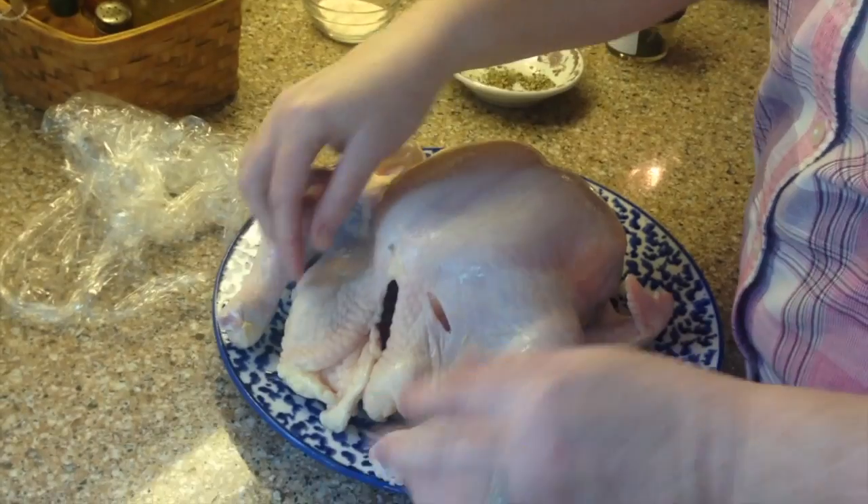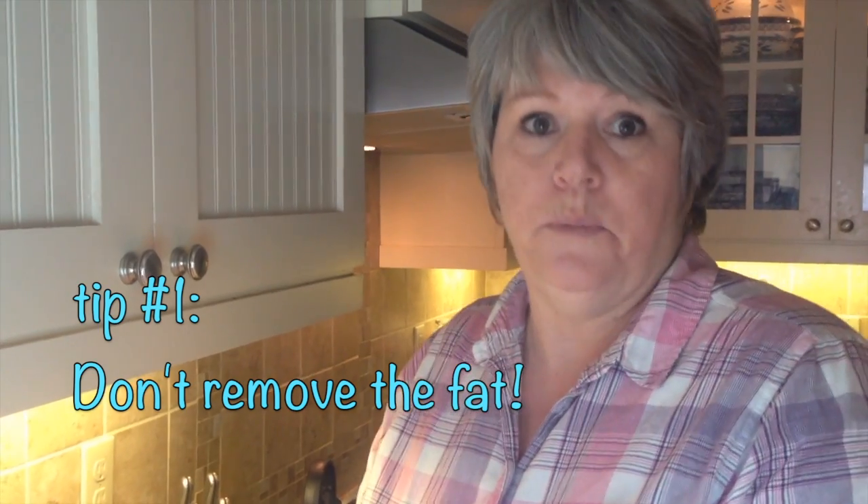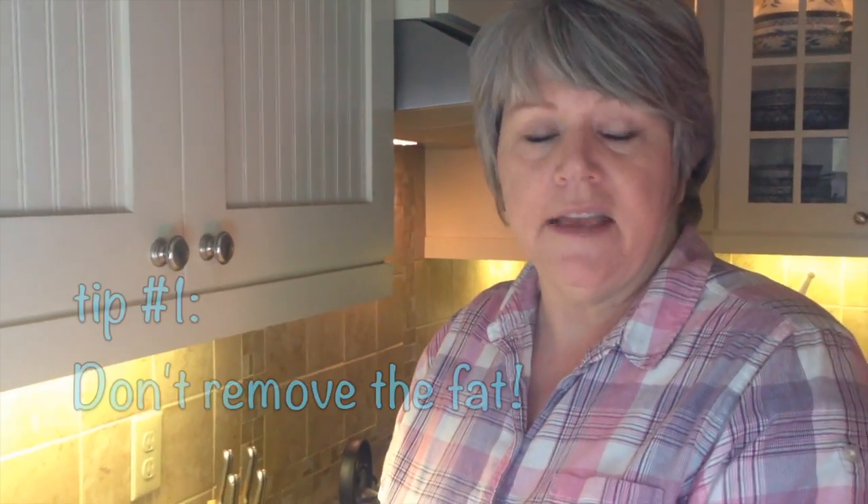We're gonna learn just the basics of roasting the chicken and maybe a few secrets and also why it's so good to bake a chicken with the bone in. This chicken has a lot of fat on it but I'm gonna leave it on there. What I want to do is when we're finished eating this chicken, take the carcass and make bone broth, chicken noodle soup — and that will get flavor even though it's fat.